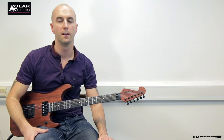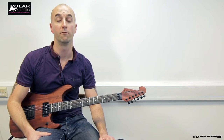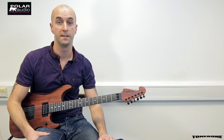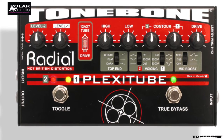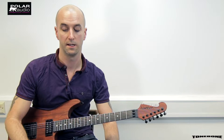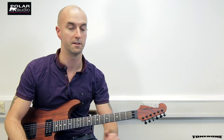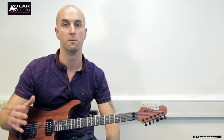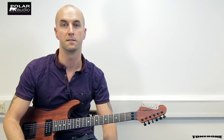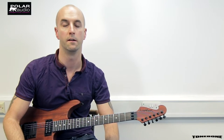Hi everyone, it's Max at Polar Audio here. We are the official UK distributor for Radial Tonebone pedals and in this video we're going to be having a look at the Tonebone Plexi Tube, which is your quintessential Marshall in a box, giving you a load of voicing options to take you from classic Plexi stacks of the late 60s and early 70s, right through to more modern JCM type sounds that you'll hear in metal music and heavy rock.